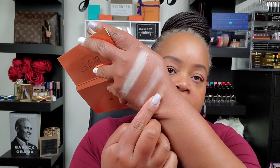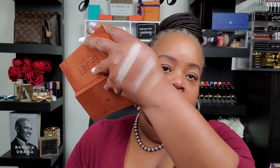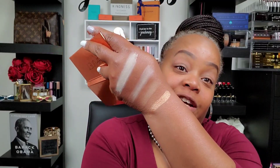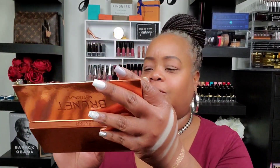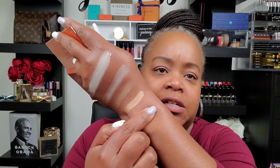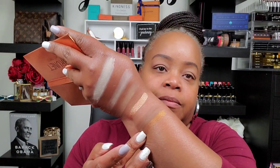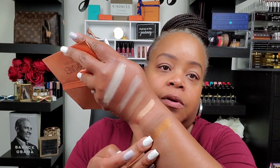Cork will be somewhat of a transition shade. Then we have Musk — now that's pretty. And then we have Tan. I apologize for my ashiness — Tan is also another good transitioning shade. Then we have Bourbon — oh wow, let me make that darker — Bourbon.